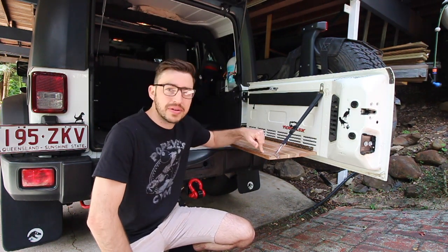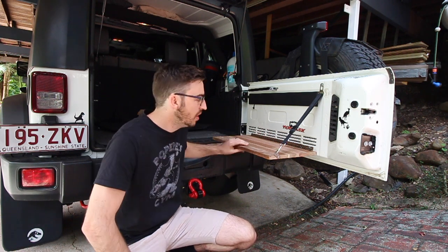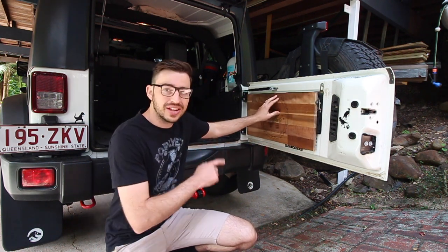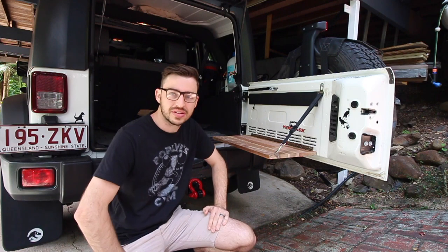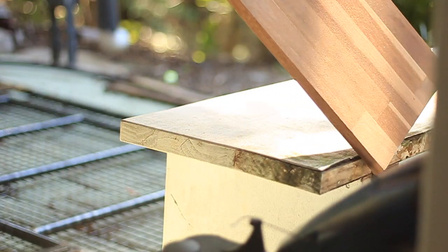Good morning guys and welcome back. Today we're going to be building a custom one-off drop-down tailgate table for the back of your Jeep, with a wood engraving on the back. I'm going to do all this for less than 50 bucks — let's get on to it.